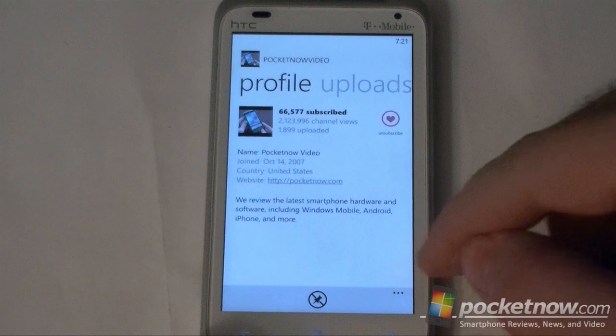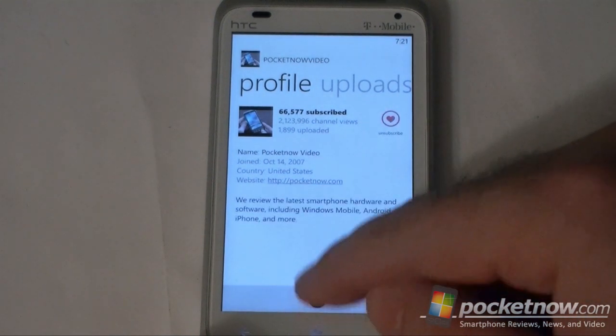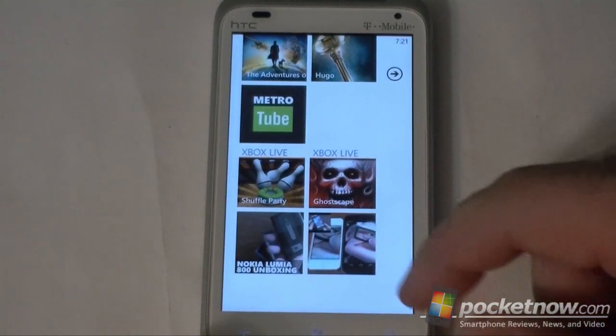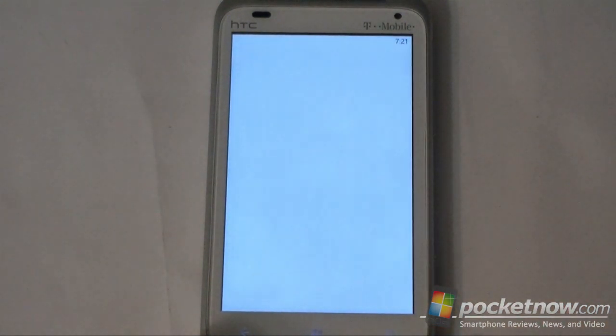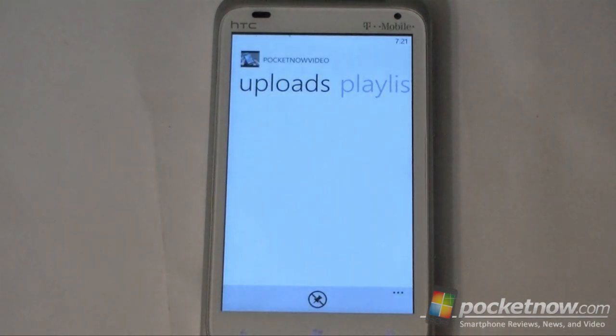Say you're in a specific channel — you can also pin this. I just unpinned it, now I'm going to pin it again, and that's going to go right on your start screen too, so we have easy access to that. And it's a really good looking live tile too.